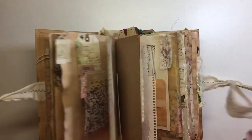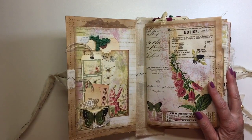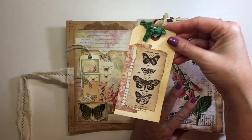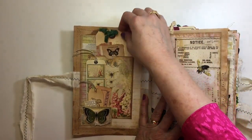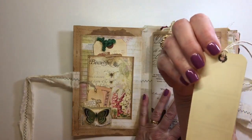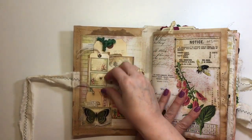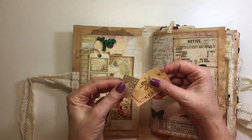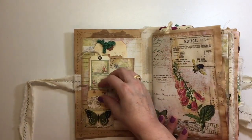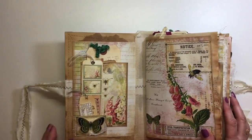This is two signatures, so it's a pretty big chunky journal. I'll go through it with you. We've got some handmade tags and journal cards, and this is one of the images from the kit — I love that so much — so I just made a little tag with that. And then there are various bits of ephemera in here, including butterflies from the kit, dimensional ones.